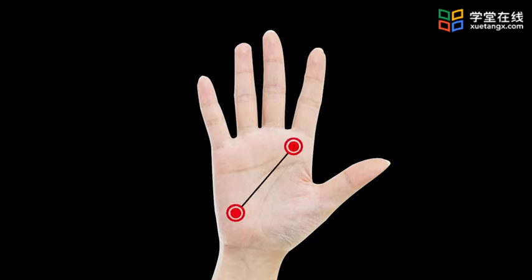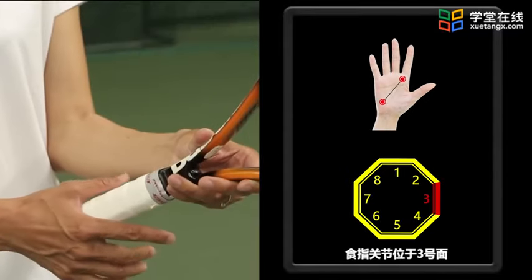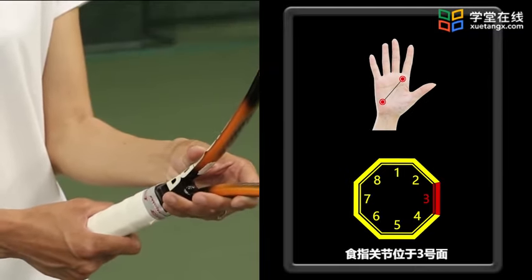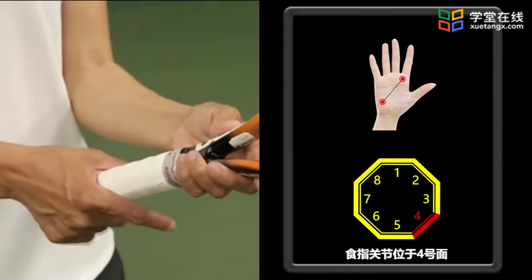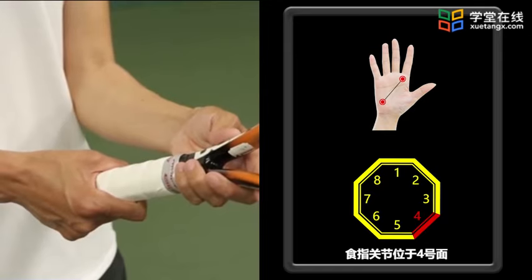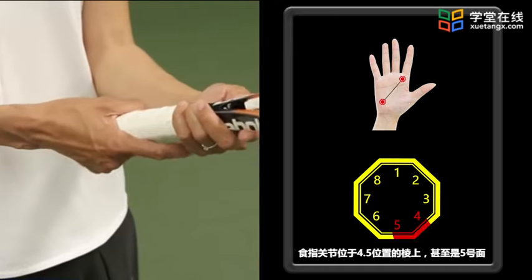以右手持拍为例，首先学习握拍。网球拍的握柄有八个面和八个棱，球员可以通过两个关键的位置来定位不同的握拍：一个是食指掌指关节，一个是掌根关节。在进行正手击球时，我们通常采用东方式握拍、半西方式握拍以及西方式握拍。